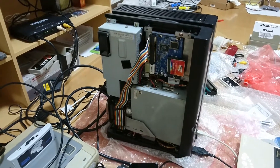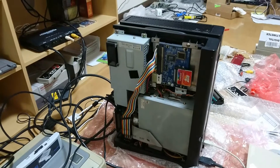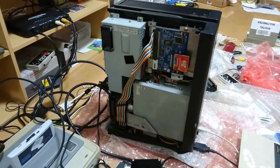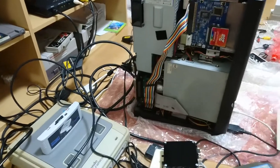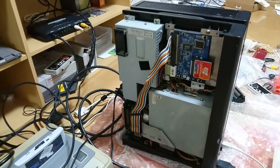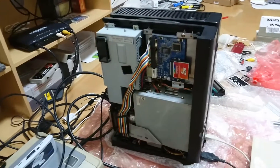Hello YouTubers. I was going through some posts from my previous videos and I found that people are really interested in how to set up the video output from an X68000 and put it on your PC or maybe on a projector.